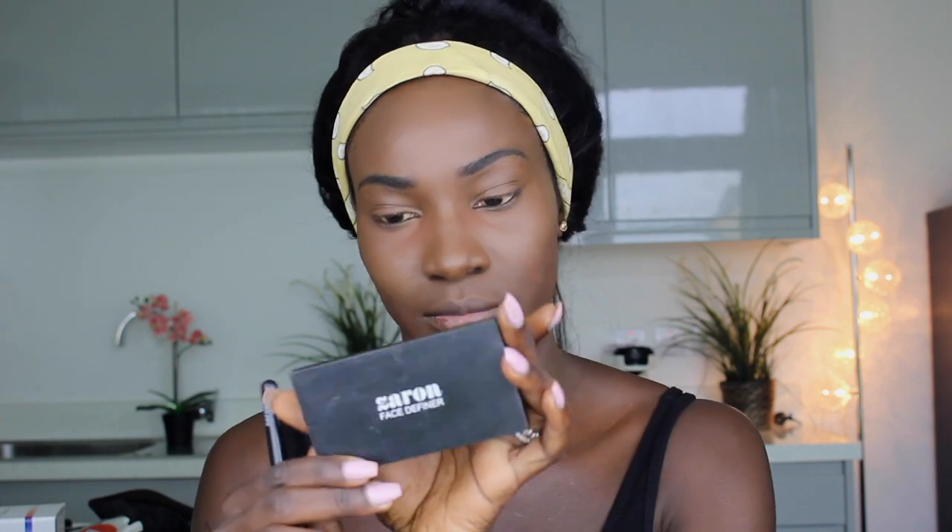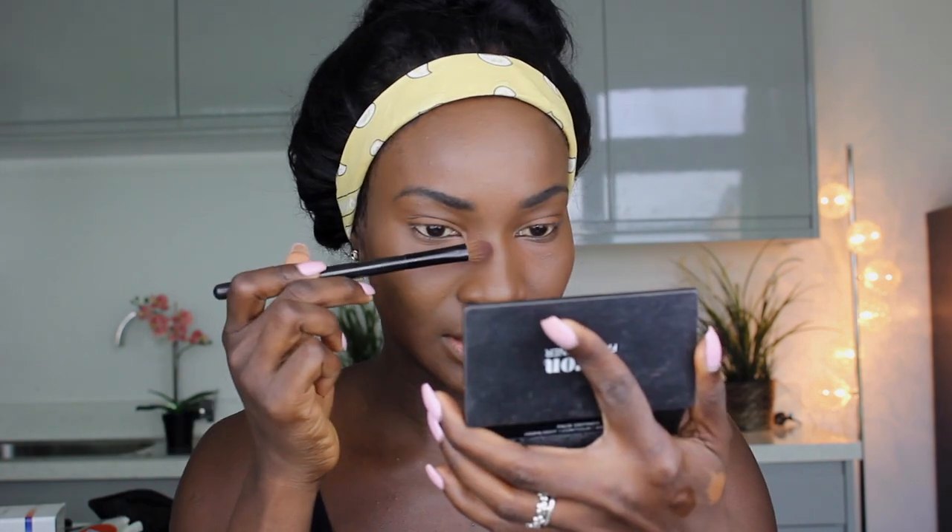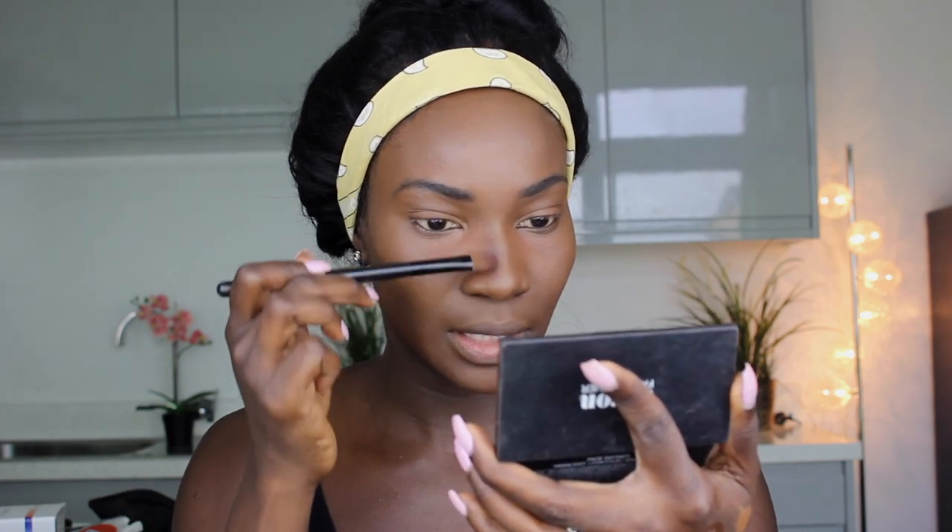I forgot to mention — the powder brush I used is actually a Zaron powder brush from the same Pro Brush Set palette. Now I'll go in and contour my face using the Zaron Face Definer in PZ 20. That's the darkest shade, so I'll use it to contour my face — it's quite dark.